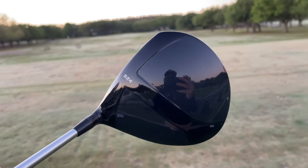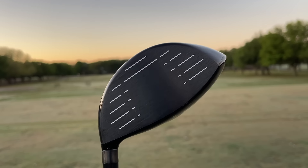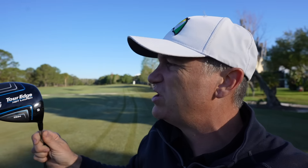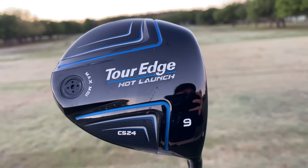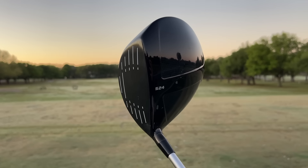On today's video, we're checking out a brand new 2024 driver on the budget end of the spectrum. So for all of you folks who love to save money on your golf gear and you still want it new, this could be a really good option. This is the Tour Edge Hot Launch C524 — the 24 is for 2024. This is their latest driver.